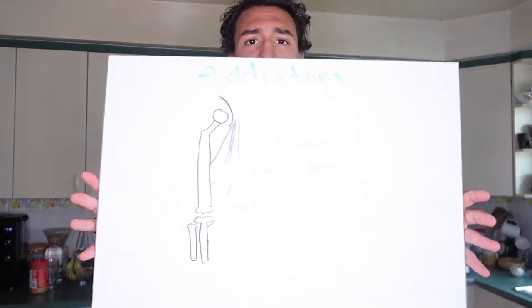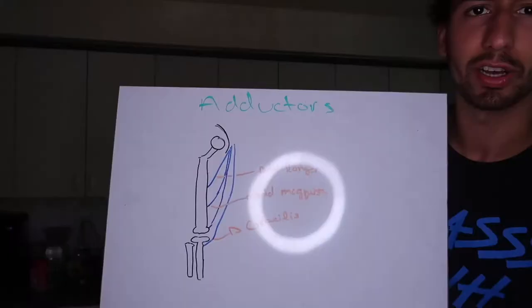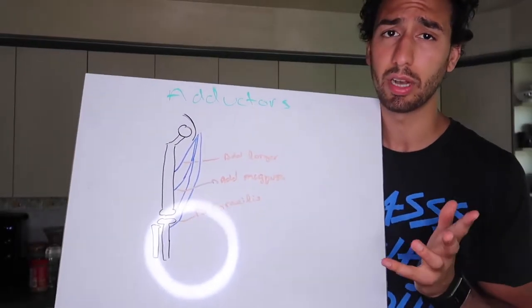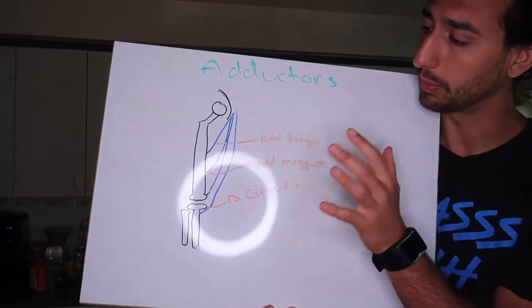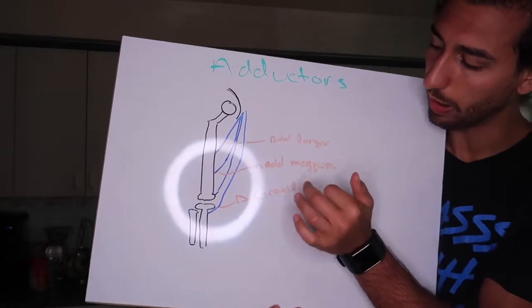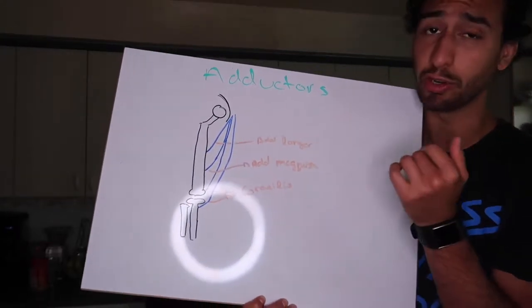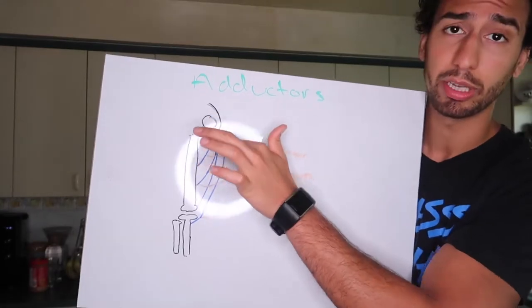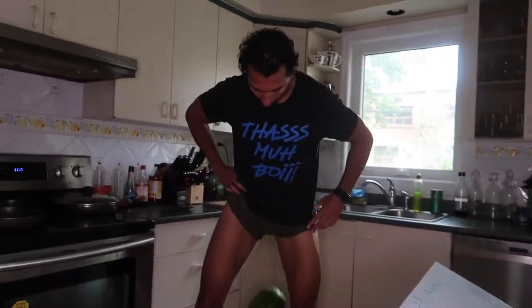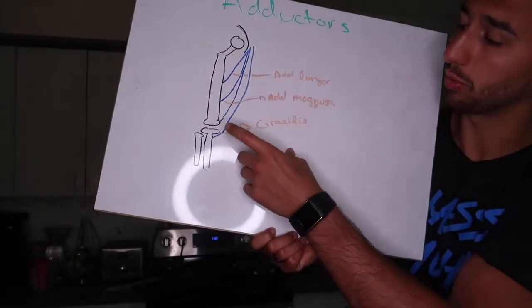Like we discussed, we've got the adductors here. They're composed of a couple of muscles, and I want you guys to understand the importance of your inner thigh. We have the adductor longus, the magnus, the gracilis, and the brevis — which you can't really see because it's kind of up here and it was hard to draw. You can see how the gracilis also crosses the knee joint.